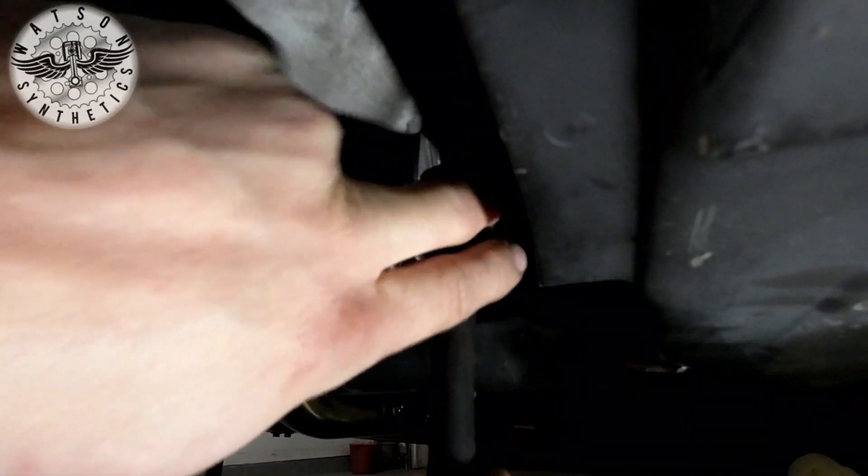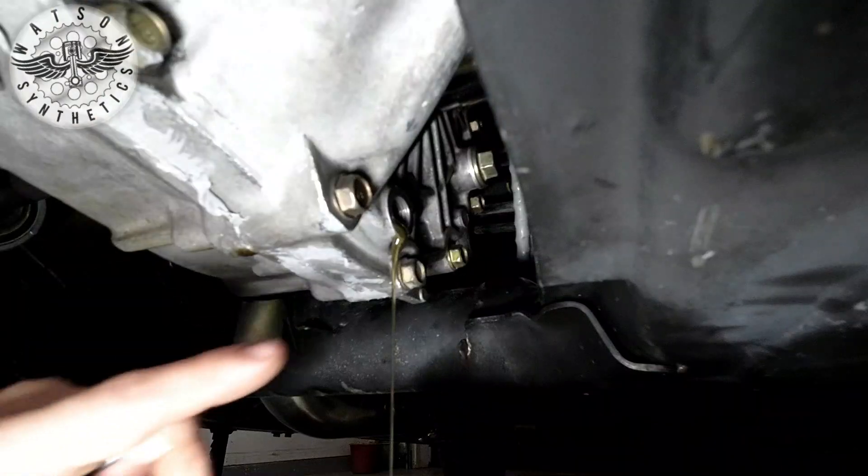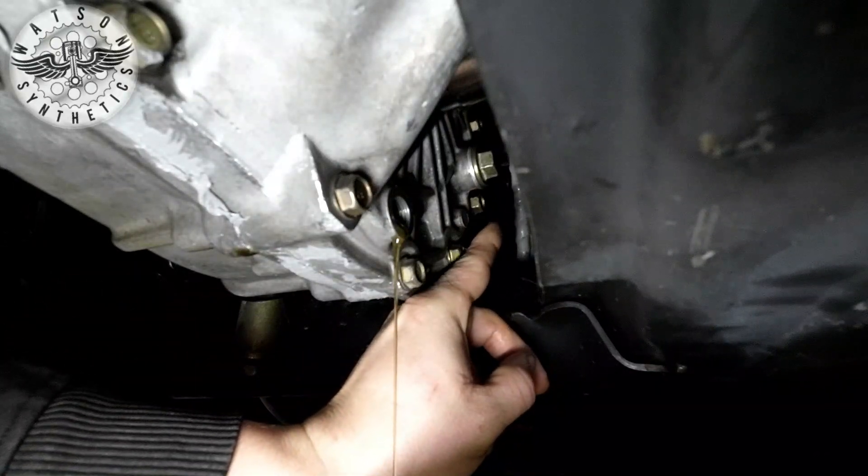Just need to put a 3/8ths ratchet right there and just loosen it up. Once this is finished draining, we'll put the bolt back in it, and then there's a 17mm bolt back there — we'll take that out.